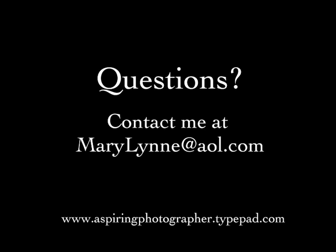That's all I can think of for now. I hope you consider using seamless and that I've answered some questions about how you can use it without destroying it and how you can get the best look out of it. Thanks! If you have questions, feel free to email me at MaryLynne at AOL.com — that's M-A-R-Y-L-Y-N-N-E at AOL.com. Thanks for watching.